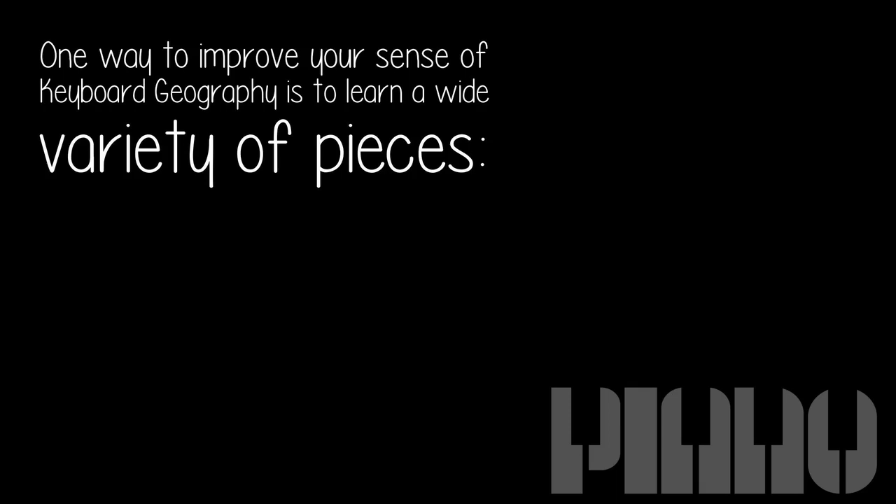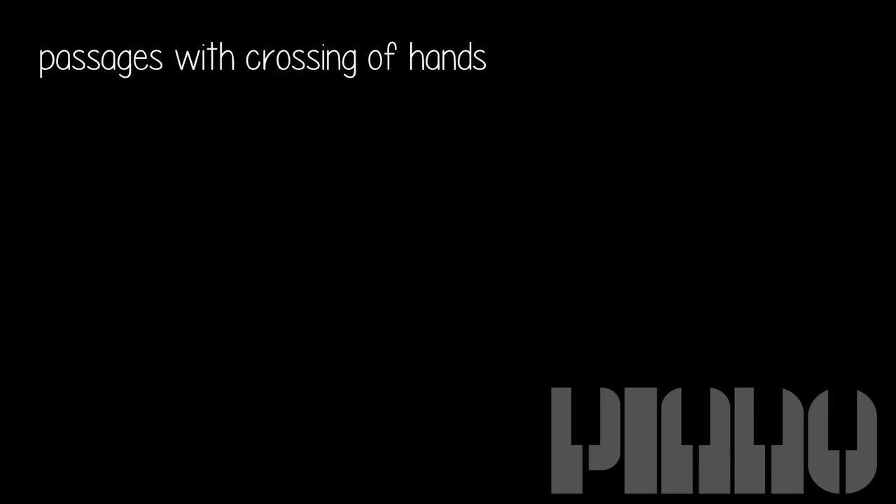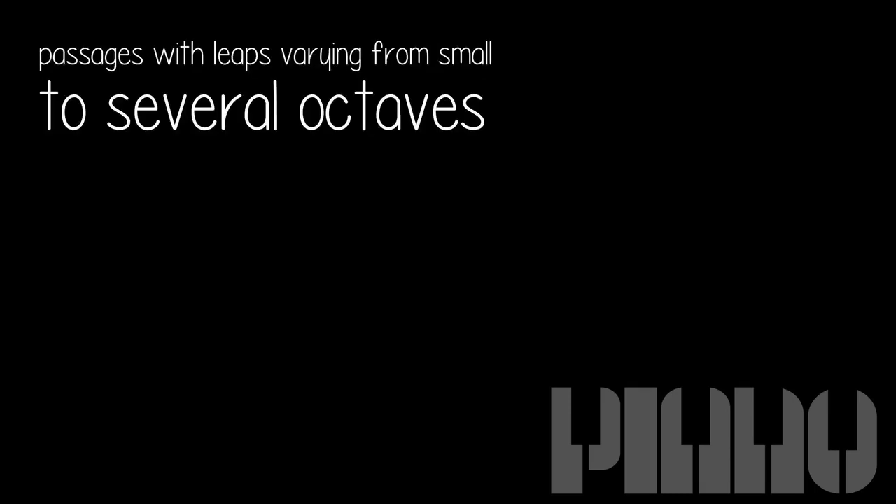One way to improve your sense of keyboard geography is to learn a wide variety of pieces — intricate fugues and such where the hands are sometimes on top of each other, passages with the hands widely separated, passages with crossing of hands, and passages with leaps varying from small to several octaves.